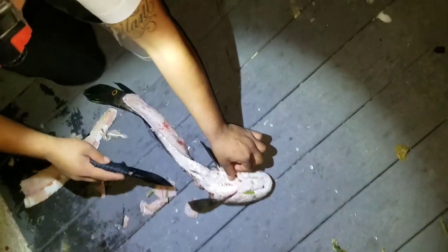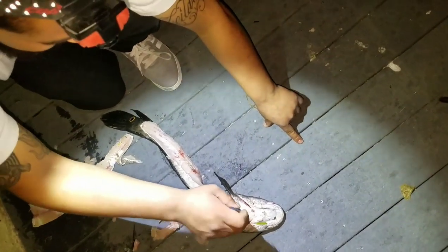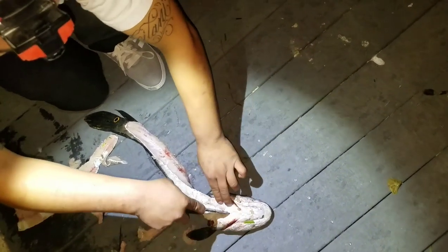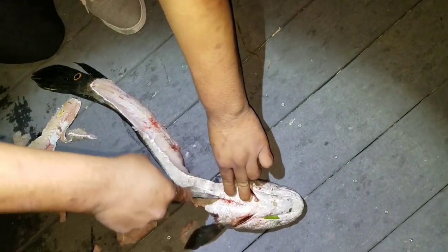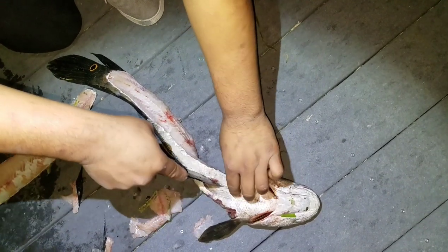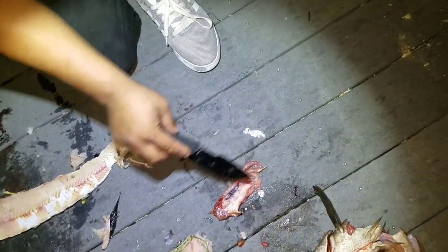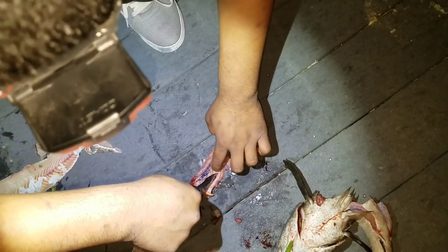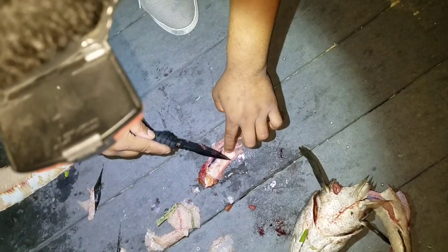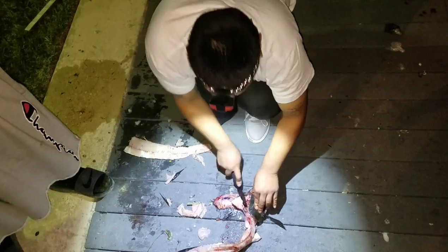If you guys are a little squeamish I would advise you stop watching the video right now, but we're going to see what's inside the stomach contents of the snakehead. Remember, this is an invasive species so they eat a lot of the native stuff. You guys see his stomach right there — he was absolutely on empty. That explains why he just attacked the bluegill. There's literally nothing in there.